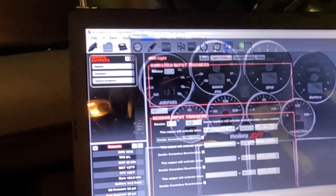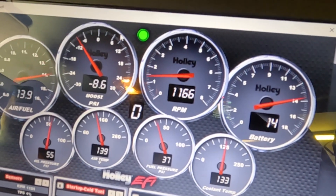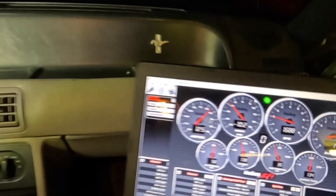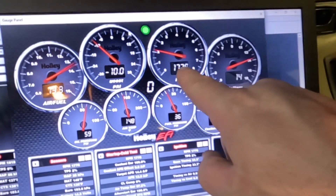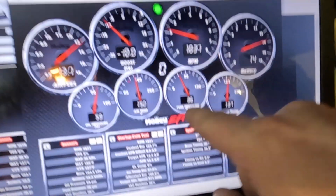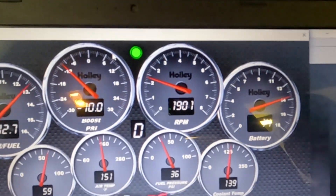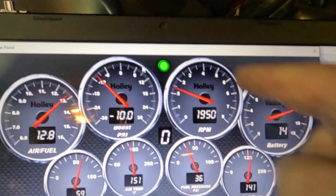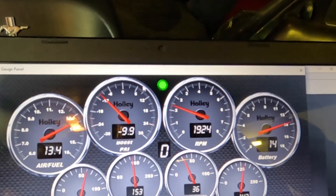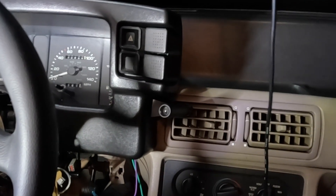It's reading about 1700 on screen but the needle isn't exactly over 2000 on the gauge. There seem to be two '2' markings and two '6' markings on the tach — that's why it looked inaccurate before. The scale is just all weird. It's so hard to idle precisely with that big throttle body anyway.